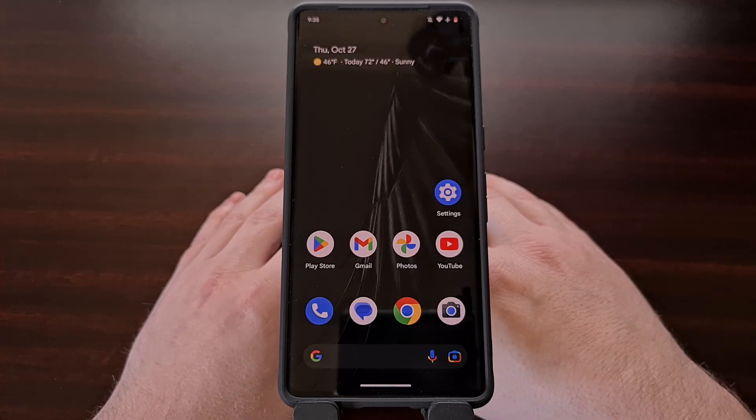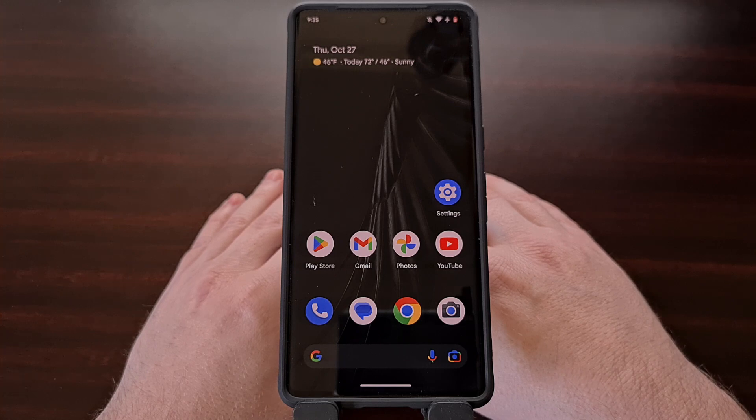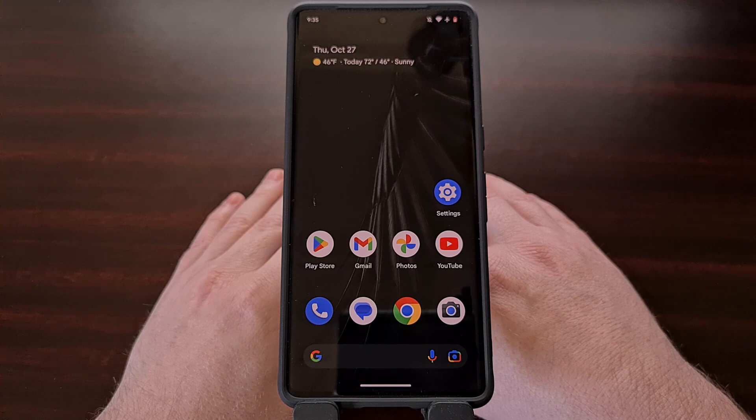If you've ever noticed that your Google Pixel 7 or Pixel 7 Pro is not performing the way you would expect it to, it may be due to some poorly optimized third-party applications or games installed on the device. For example, maybe you feel the smartphone overheats when you're barely using it, or maybe you see performance lags or stutters when using apps or switching between them. This troubleshooting step could even help you figure out why the Pixel 7 battery life is not what it once was. Many of these issues can be caused by third-party applications installed from the Google Play Store or even from other online app stores.